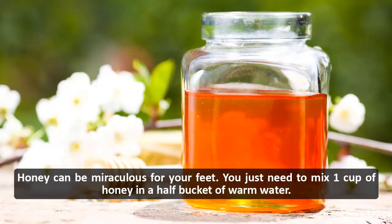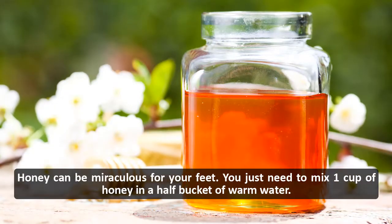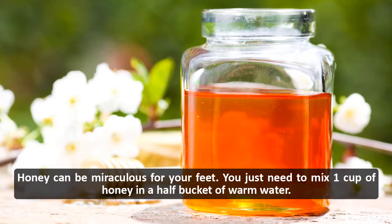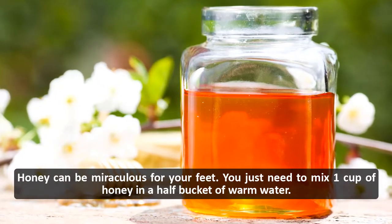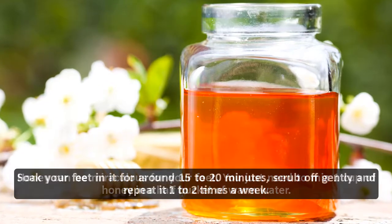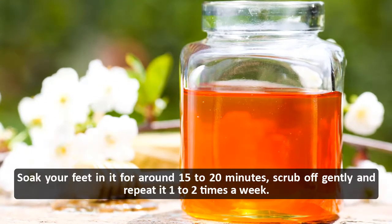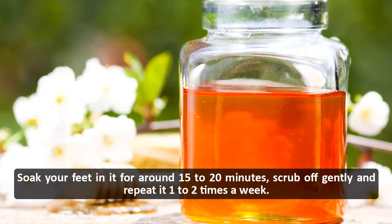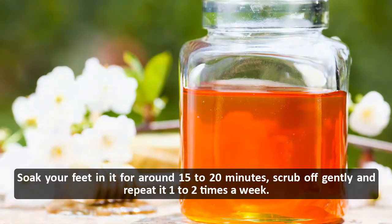Honey: honey can be miraculous for your feet. Mix 1 cup of honey in a half bucket of warm water. Soak your feet in it for around 15 to 20 minutes, scrub off gently, and repeat 1 to 2 times a week.